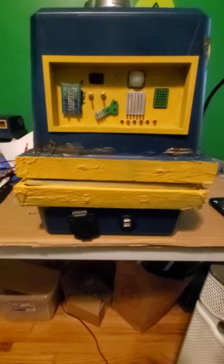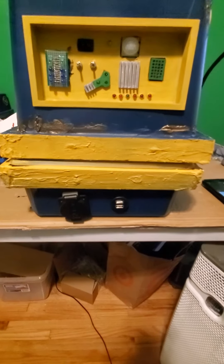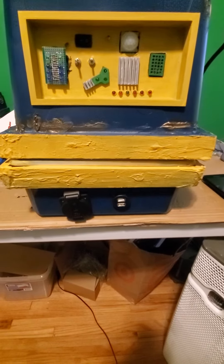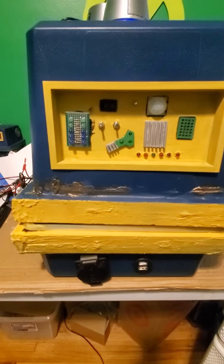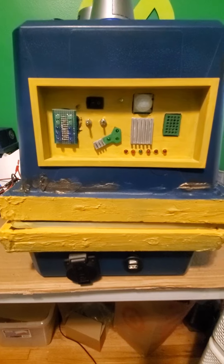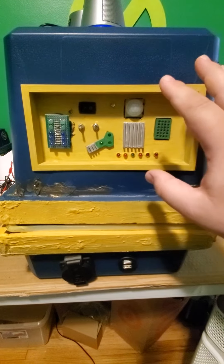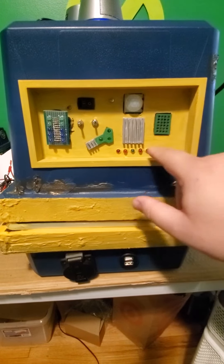As well as a USB power pack that's inside of it, so you can run it without any wires without it being plugged in, or I can plug it in and run it off the wire. Basically what we have here is a motion sensor — not quite there yet, but I'm close, has a few kinks.